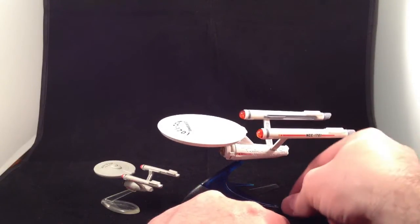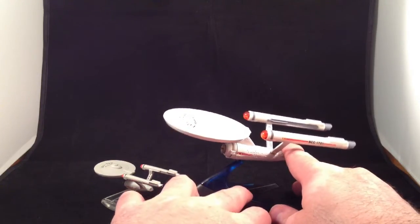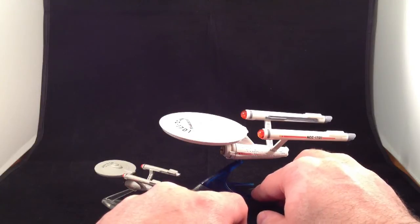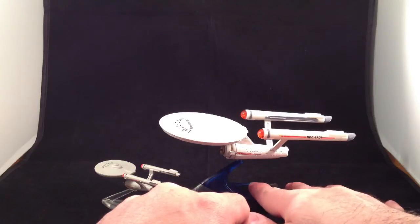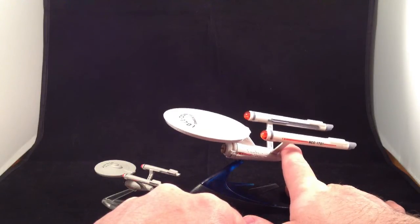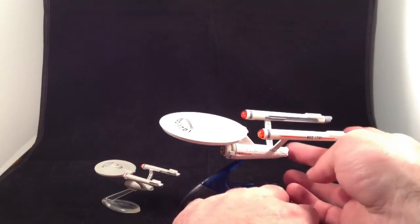Another plus is that there are quite a few more Hot Wheels ships available. The line didn't do really well at retail, so they're hard to find. But they've done the refit Enterprise from the motion picture, the Enterprise D, the J.J. Abrams Enterprise, Nero's ship the Narada from the 2009 Star Trek, the Reliant from the Wrath of Khan, and a couple others. There's a few more ships to go with it, which is definitely a plus.